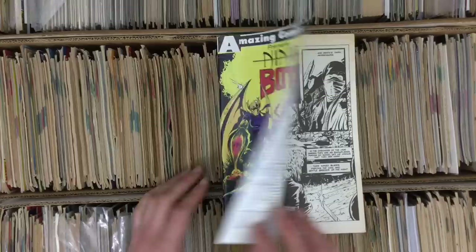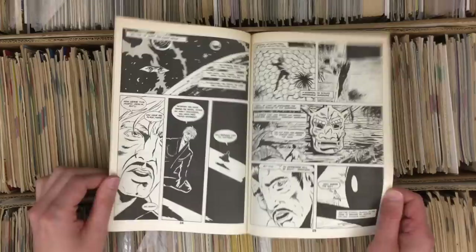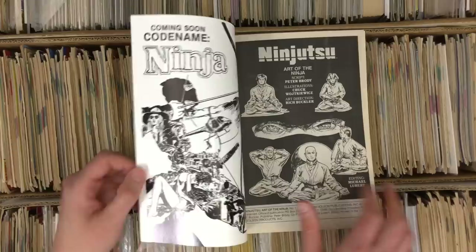Ninja Bots — stop at the title. Good looking stuff. It feels like you should sell a million of these. This must have been the black-and-white implosion. I'm sure they did — this is the same guy, I think it's Dave Campiti. Dave Campiti is notorious for putting out comics called like GI Rambot where it's GI Joe, Transformers, and Rambo all in one.